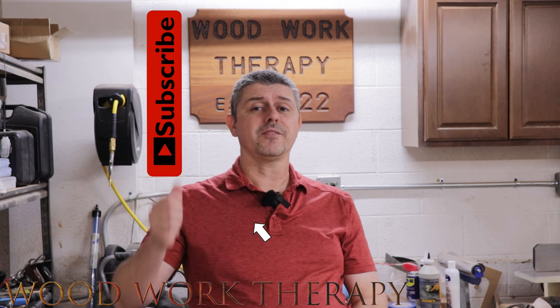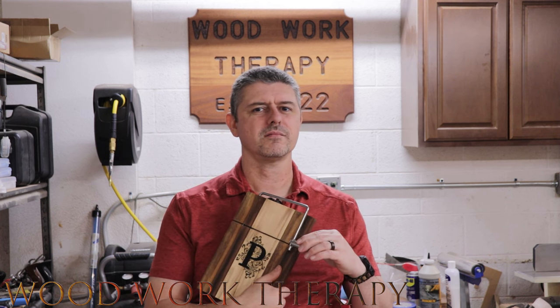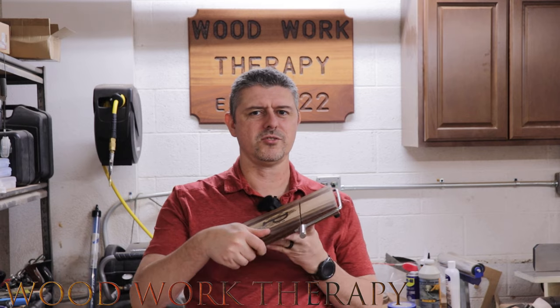If you like this video don't forget to like, subscribe, hit the bell notification icon, and comment down below — I love reading your comments. All right, let's get to the video.